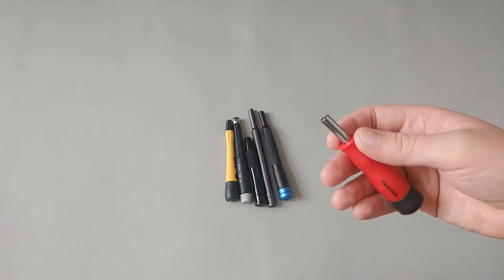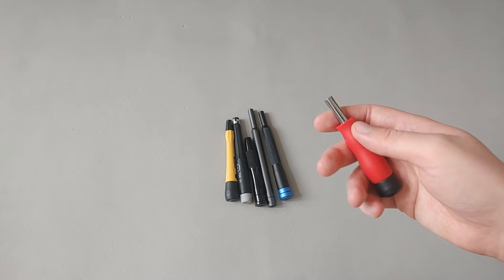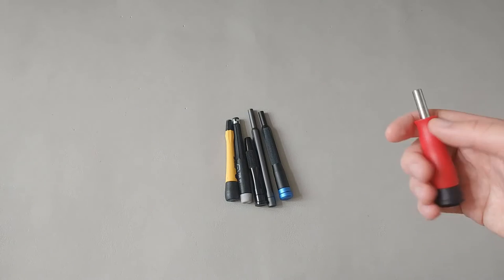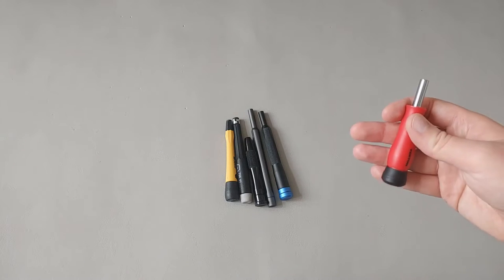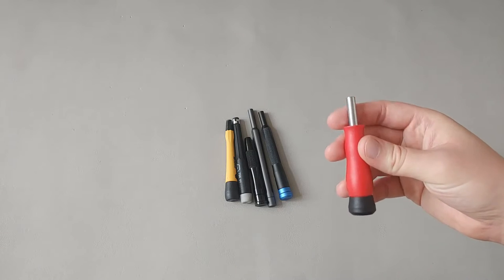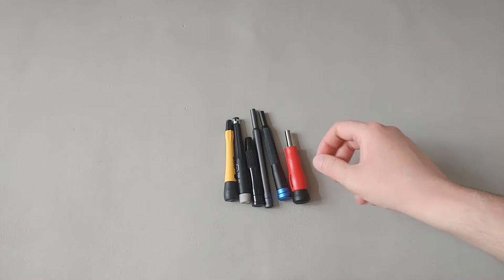Finally, we have the Tecton lower-end version for their precision screwdriver. It comes in a smaller set, and it also comes in every bit set. It uses a spring clip, is made in Taiwan, and has a spinning cap.